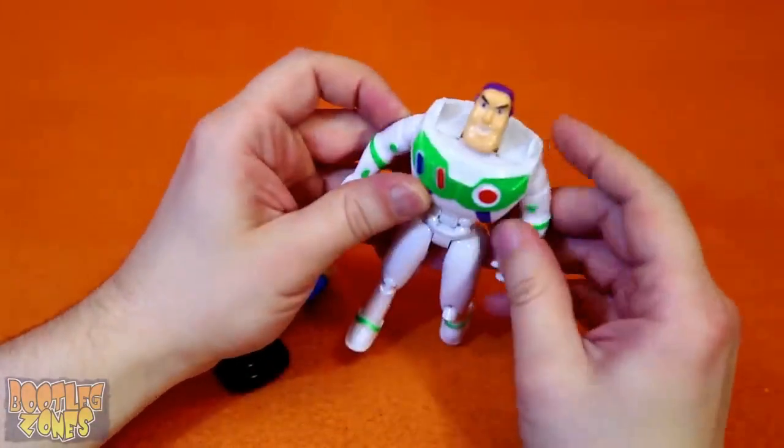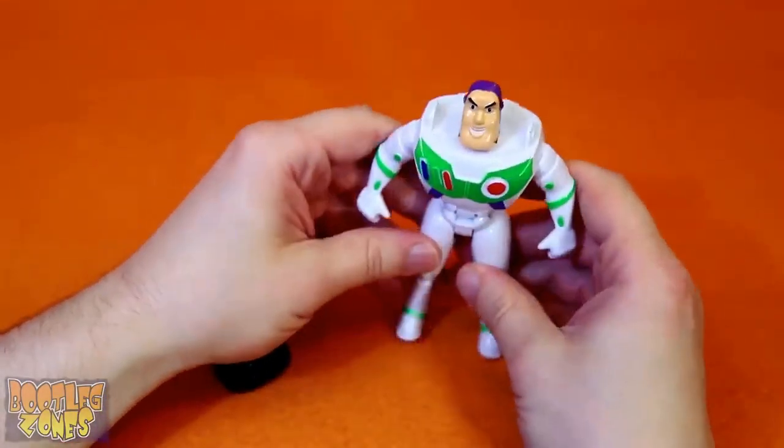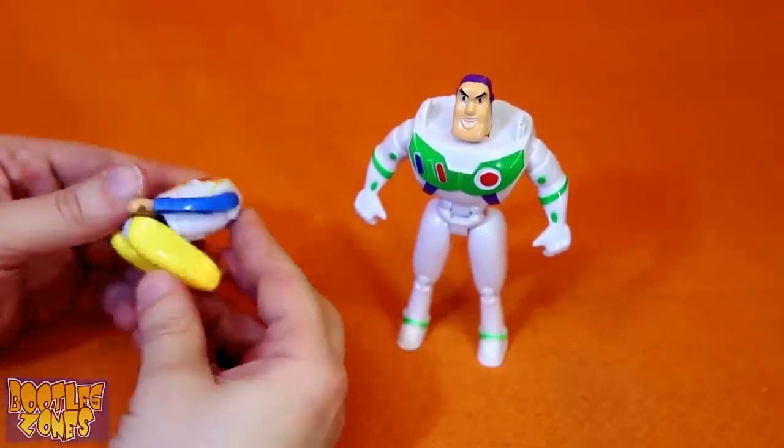Yeah! There he is! Wonderful! He looks so cool! I'm amazed. Alright, Woody's turn.